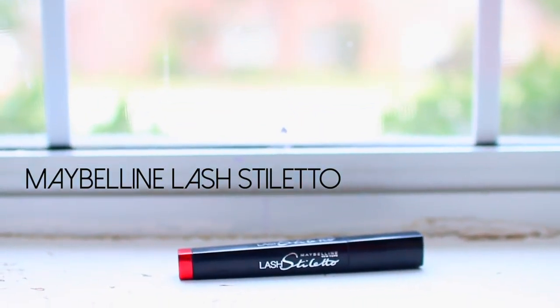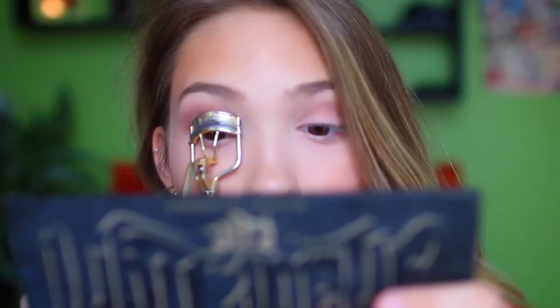I'm skipping eyeliner and going straight to mascara. This is the Maybelline Lash Stiletto — if you like more natural lashes, this mascara is perfect. As you can see it's very natural but really pretty. For lips we're keeping it very simple and I'm using my Airy Fairy lipstick from Rimmel — a beautiful shimmery pinky nude. It's definitely just a staple lipstick that I wear all the time.